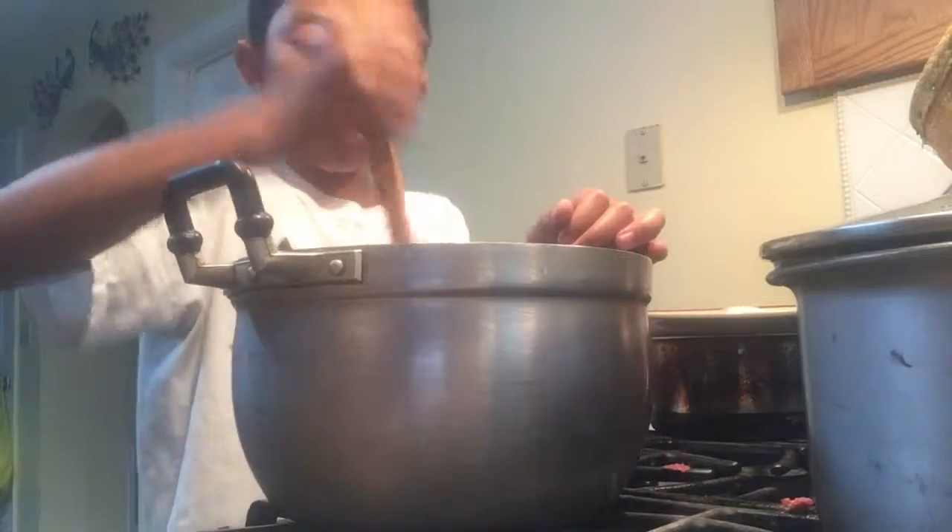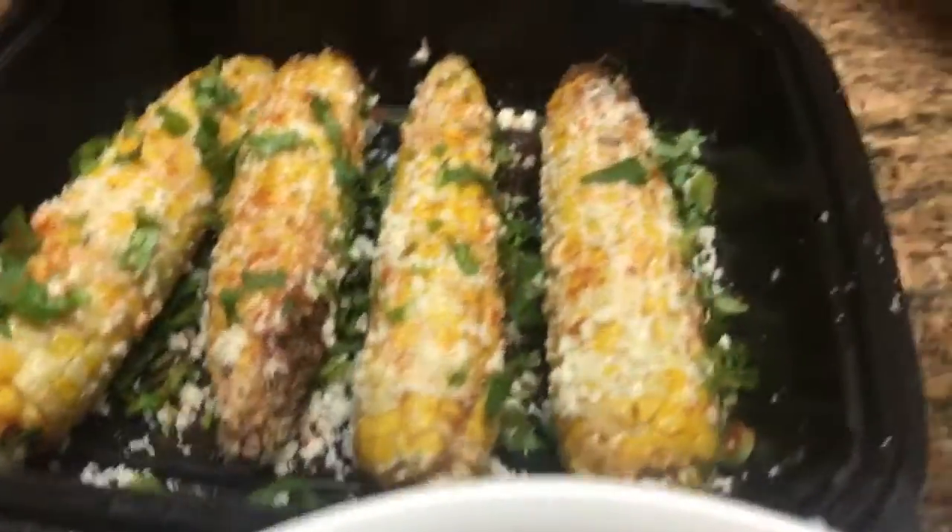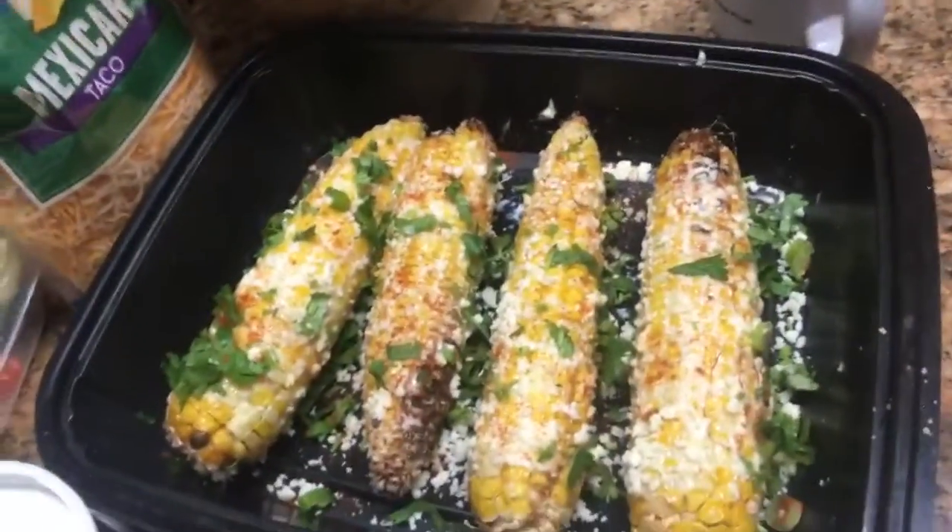This is the finished product of the beef, and this is the corn. Comment below if you want to know how to make it. We also have sour cream, lettuce, tomatoes, lime, Mexican taco sauce, and the tortillas.